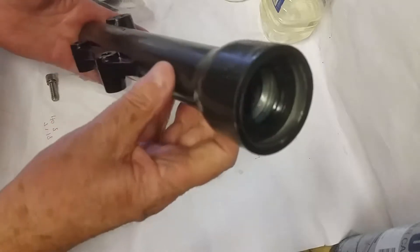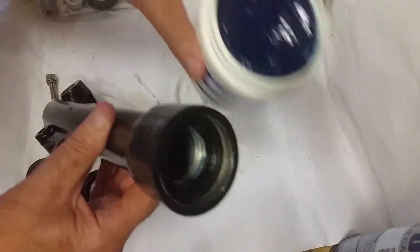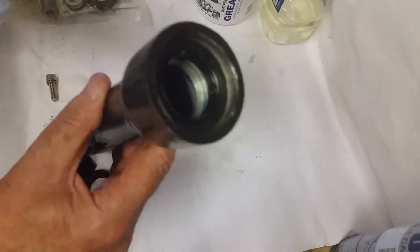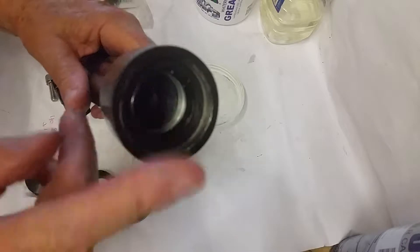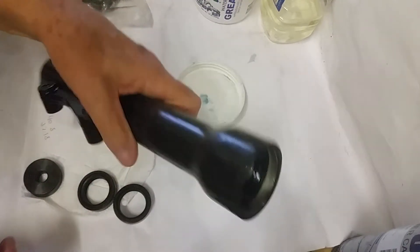When I started working on this second one, I first put a bit of the blue grease here — the normal one which I tend to use, waterproof grease made in Canada. I put some grease around here and then I thought I'd just push the seal down, but I found it wasn't easy.